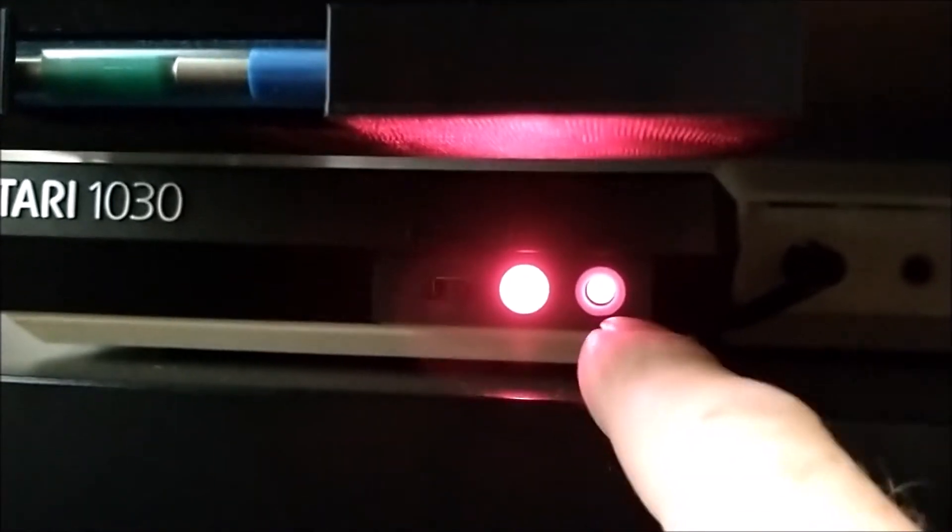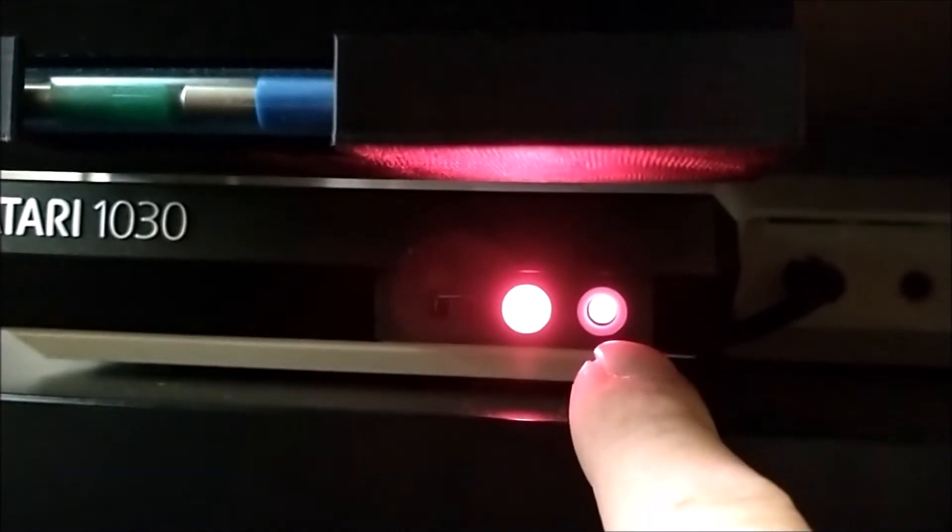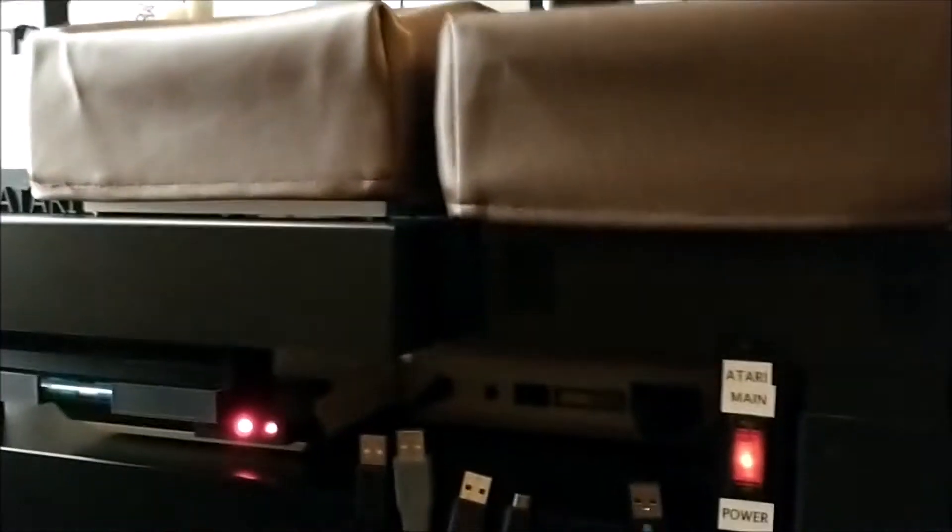This is the power light for the Fujinet. I'm powering it externally off 5 volts, and this is the Wi-Fi light — so we're connected to Wi-Fi. I have a very tight desk set up for my Atari.